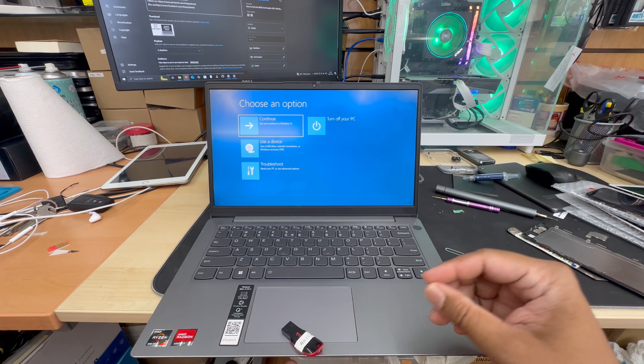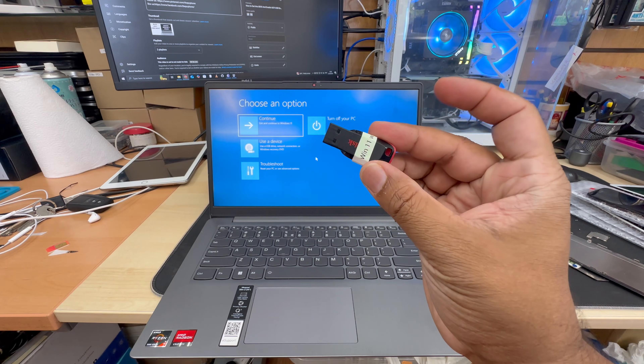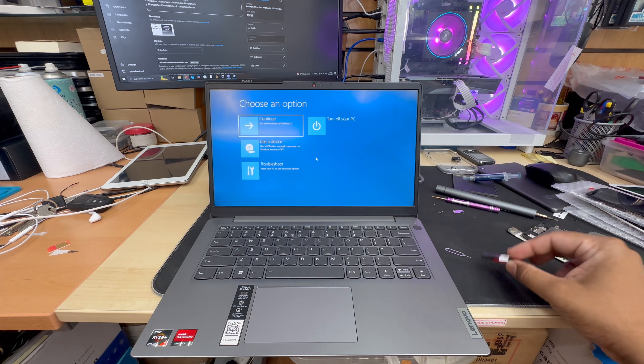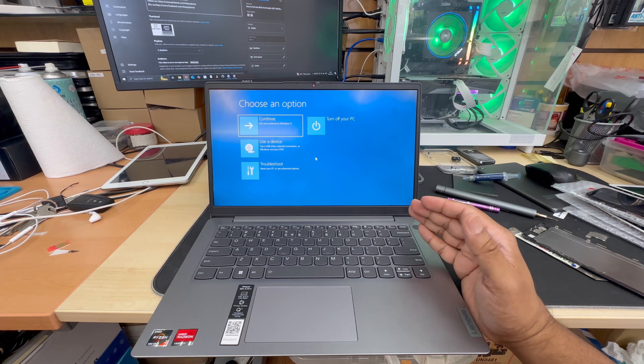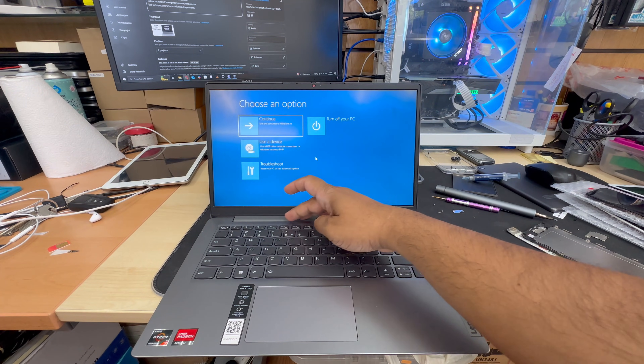Today I'm going to show you how to get into BIOS and correctly change the BIOS settings to enable reboot. As you can see, this is the bootable Windows 11 thumb drive.